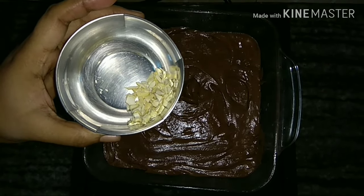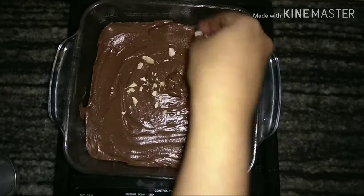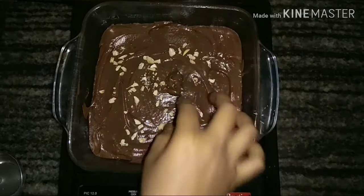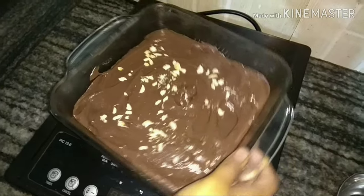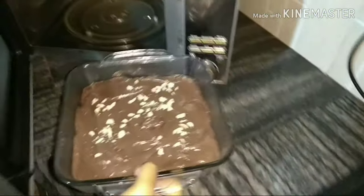We will pour the cake batter and cook the cake for 2 minutes. We will take the cake and cook it so we can cook it in the pan.